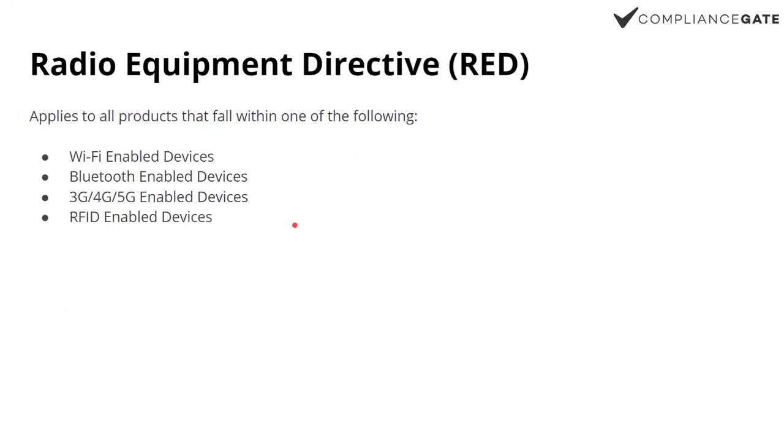Then there's also the RED, or Radio Equipment Directive, which covers basically anything with wireless communication. So Wi-Fi enabled devices, Bluetooth, 4G, 5G, RFID, etc., are covered by RED. So computers, phones, tablets, smartwatches, Bluetooth devices — all covered by RED.